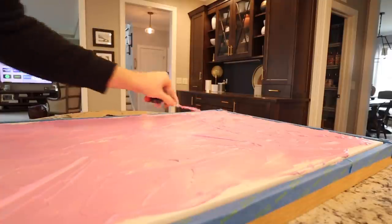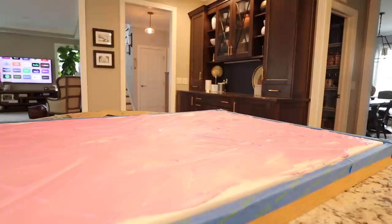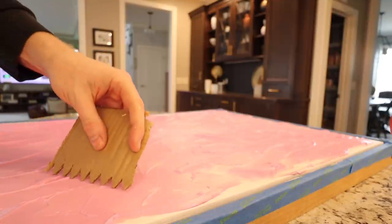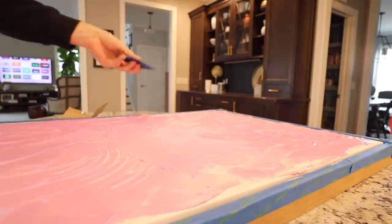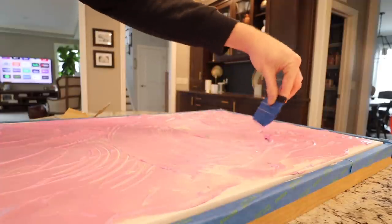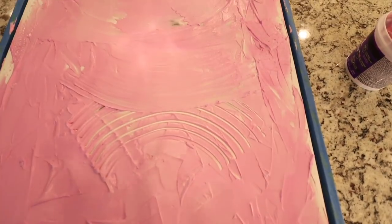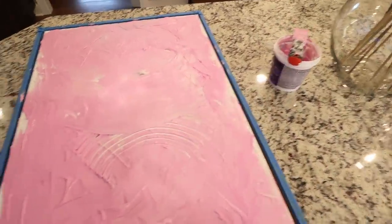I'm using the flat end. I have like three really clear swoops happening. Just going to let this all dry and then we're going to paint it, and it's going to be really simple. Just have fun — that's it. Just have fun.